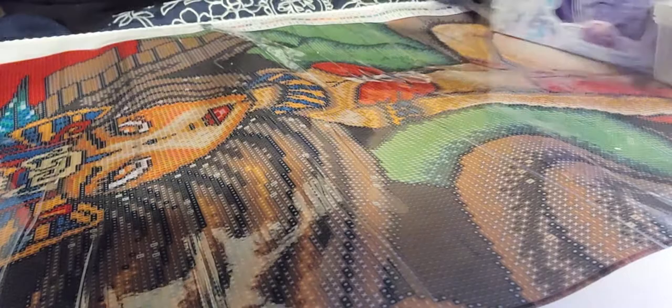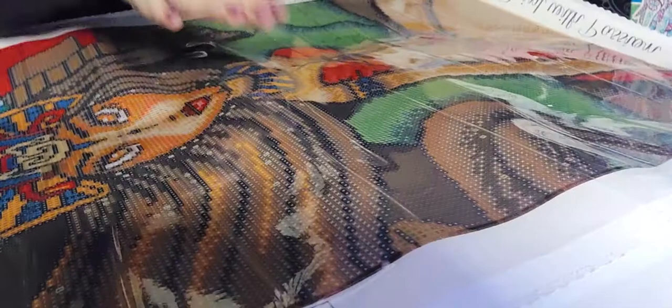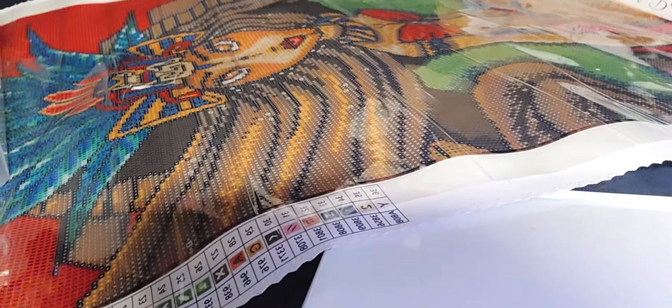Oh wait — there IS a legend! There are two legends on each side of the canvas, so never mind. There's no inventory sheet that I can see though. Oh wait, I lied — there IS a legend. Sorry, Dreamer Designs! And it looks like it's a sticker.